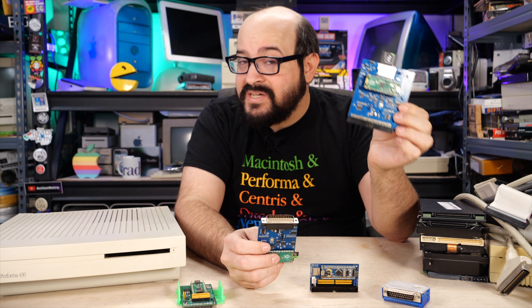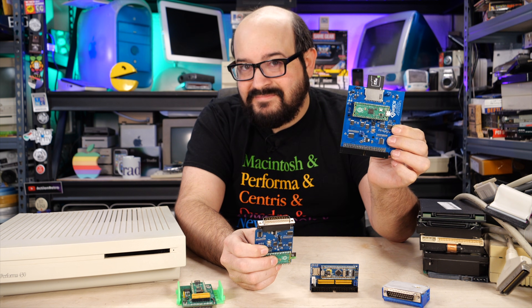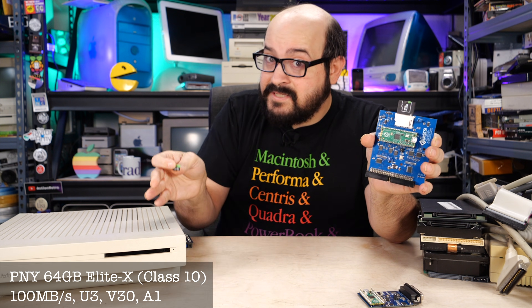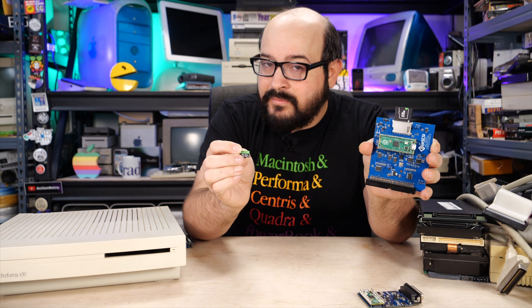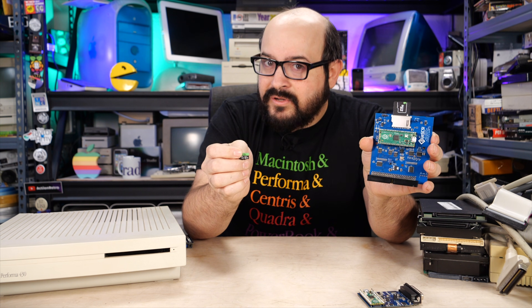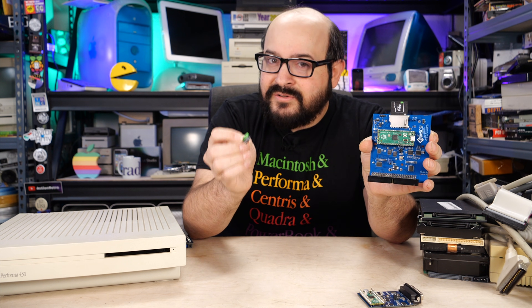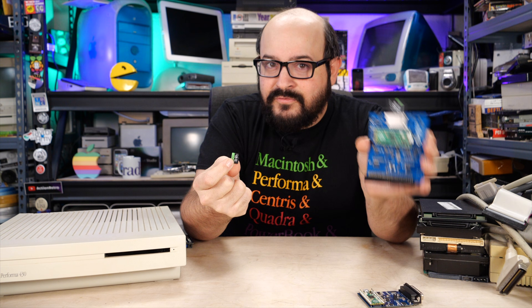Now I teased how fast the BlueSCSI 2 can be on Power Macintosh computers, so let me share some benchmarks tested across a variety of systems. To keep everything on an even playing field, I'm using PNY Elite X brand SD cards — these micro SD cards are overkill for what we need, but will provide plenty of speed to ensure maximum performance out of our BlueSCSI version 2. You don't have to go out and buy the fastest SD cards, but keep in mind the better the card and the less use it has had, the better your performance. There's also documentation on the BlueSCSI Wiki about what to look for when buying a new SD card.